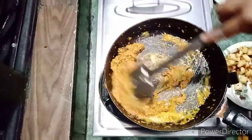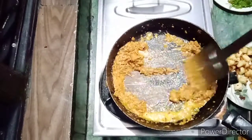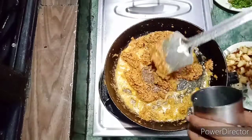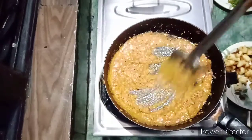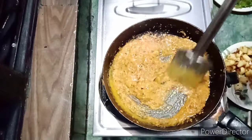Reduce the pepper and omega-3. Add the pepper and keep the pepper.